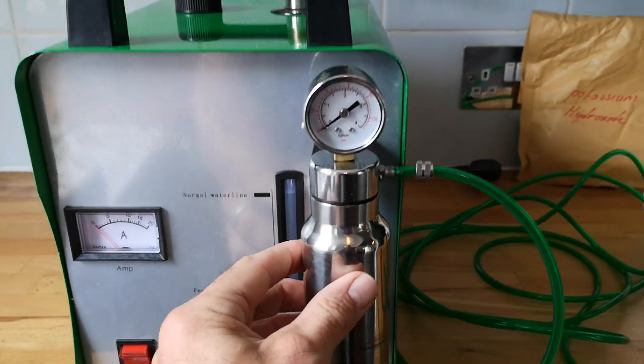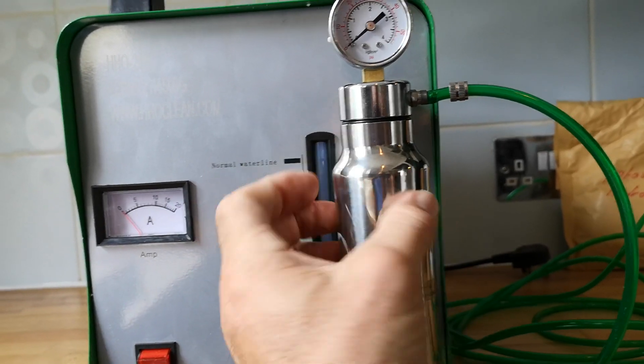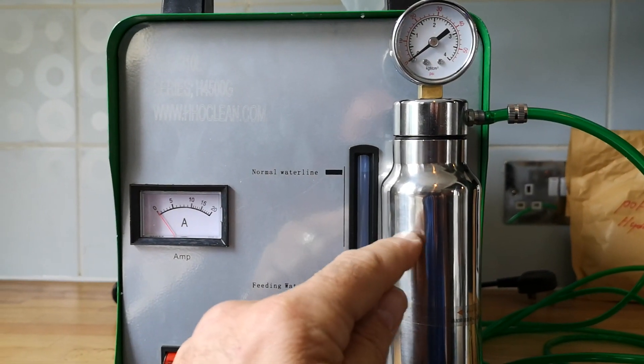You also need to fill up this bottle with distilled water as well. This unscrews — just turn it clockwise and it comes off — then you top it up to about an inch from the top.